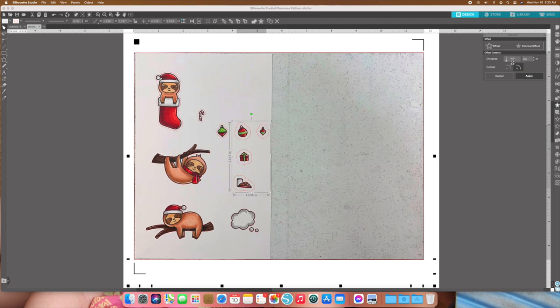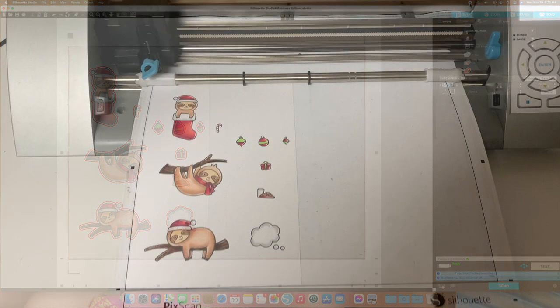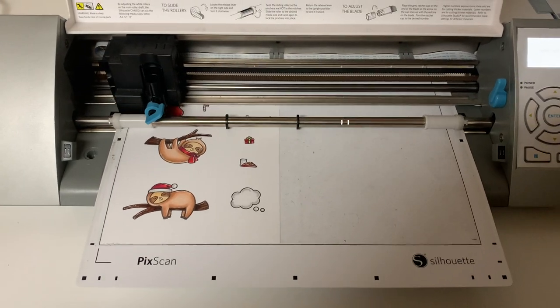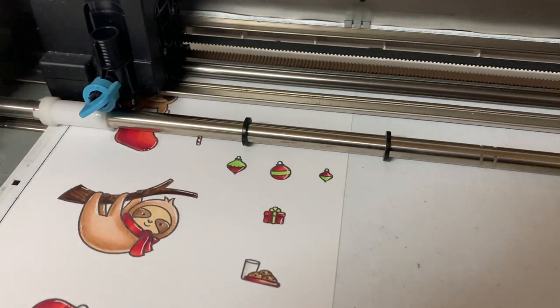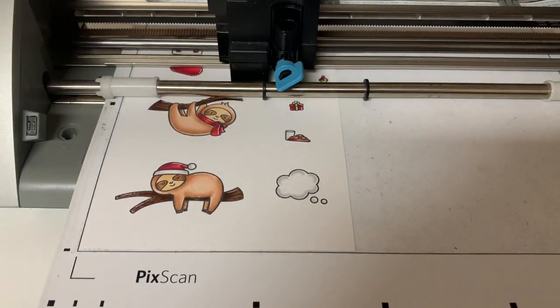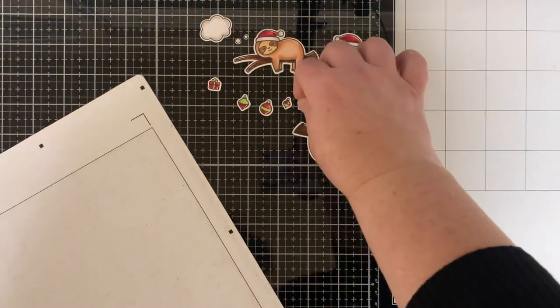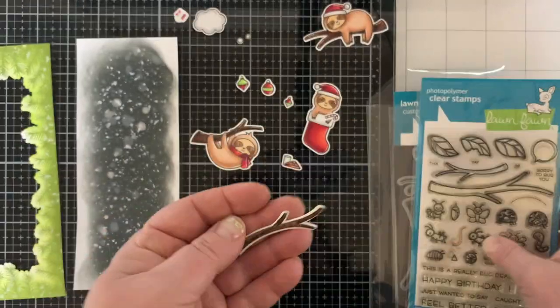You can do more than one image at a time for simple shapes, but watch for extra lines on open spaces — you may need to delete those, so doing them individually can be safer. When you're done, click Send. I set my blade depth to 6, force to 24, and cut twice to make sure they pop out easily. Here you can see it cutting — it's quite loud! They peel off very easily and look just as if they were die-cut.